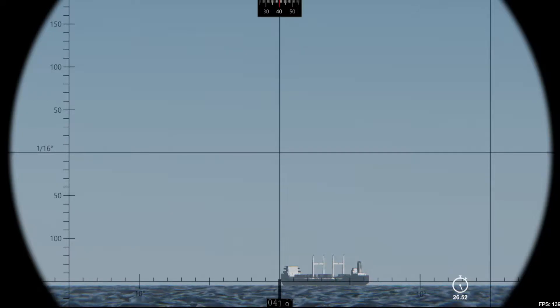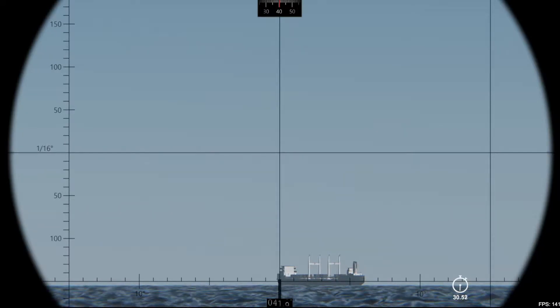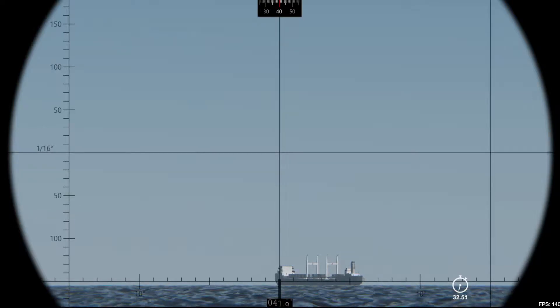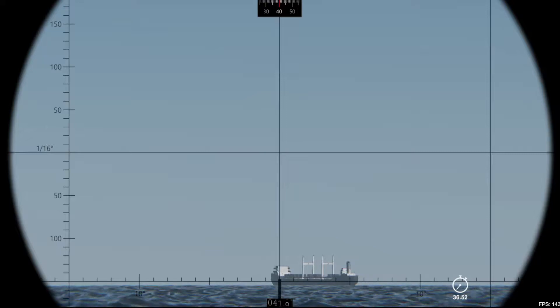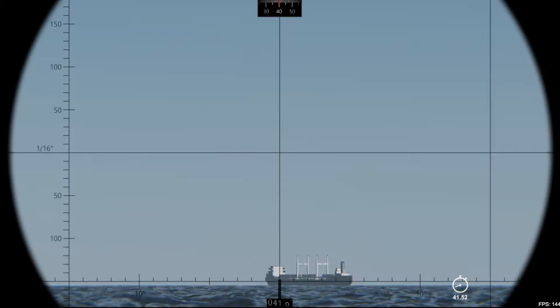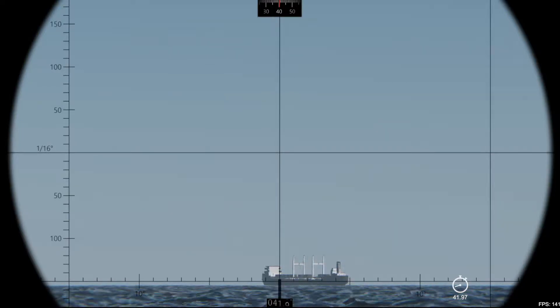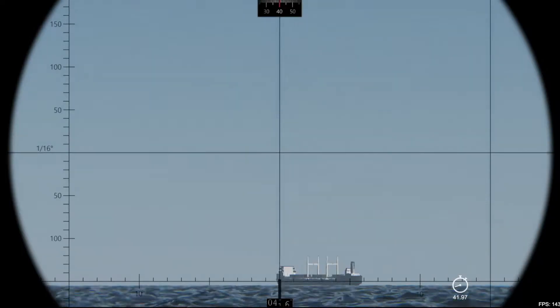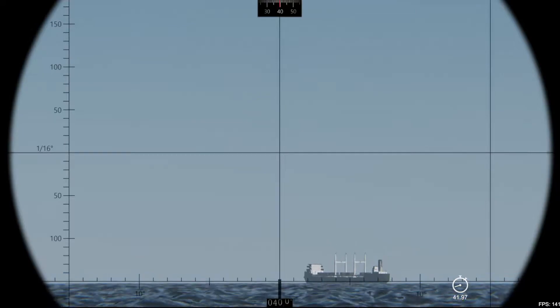Maybe three degrees is enough. So two and three degrees we can measure. I like to measure on the hull, but you can measure on the mast — whatever you want. There's no big deal; you can measure from there or there.